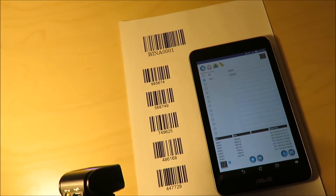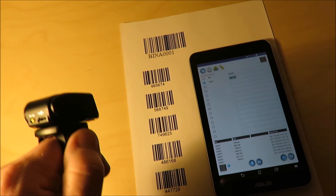Lookup, parse of a barcode, and multi-column scanning all work with external barcode scanners.